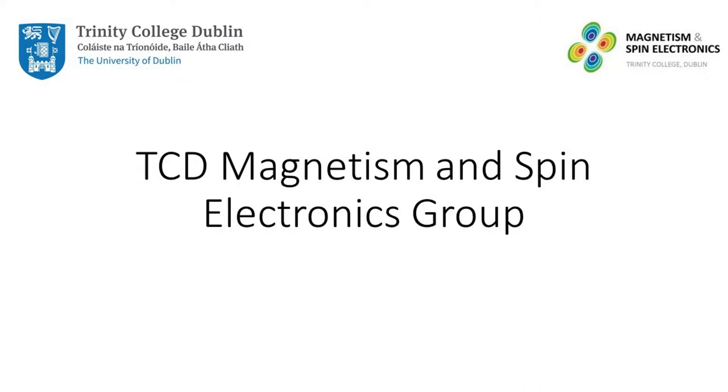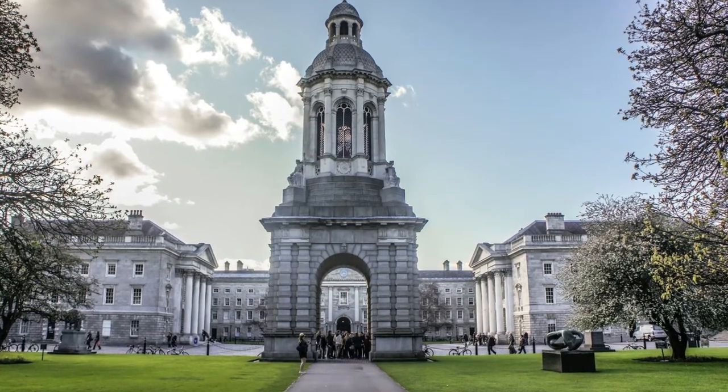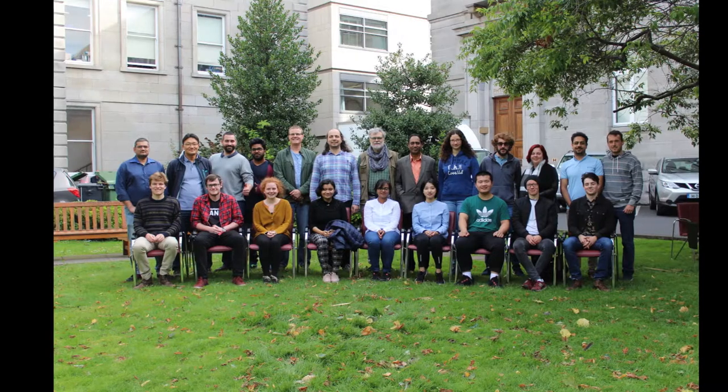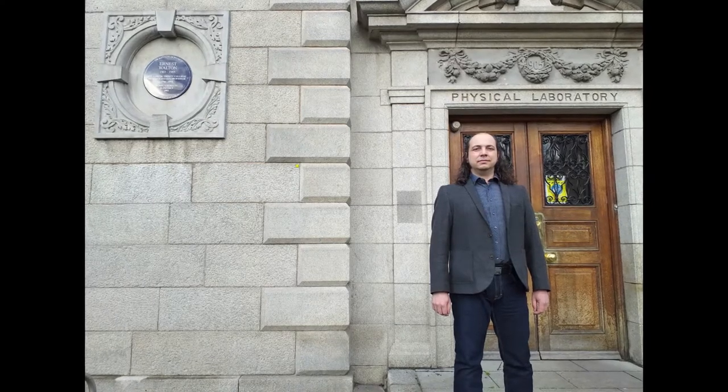Hello and a very warm welcome to the Magnetism and Spin Electronics Group at Trinity College Dublin, a 400-year-old historic campus right at the heart of the city. This is the Magnetism and Spintronics Group as it stood before COVID. And this is me, Palman Stavanov, your host for the next hour.